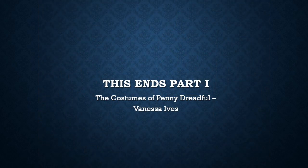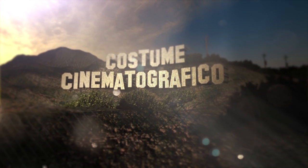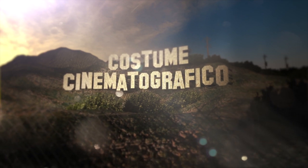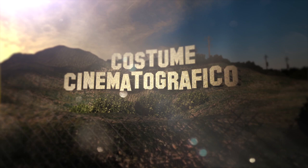This ends Part 1 of this episode on the costumes of Vanessa Ives. Be sure to check out Part 2, and if you have something you'd like to add to the conversation, feel free to leave a comment below. Thank you for watching, and if you like what you see, don't forget to like this video and subscribe to my channel.